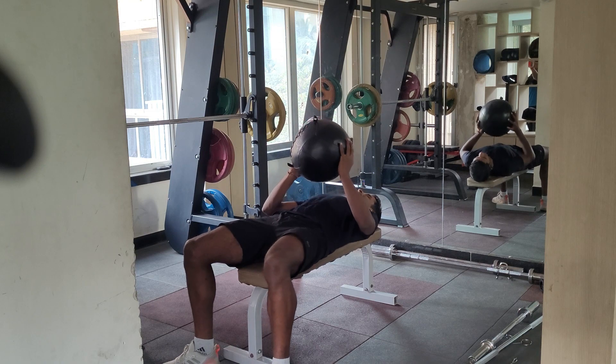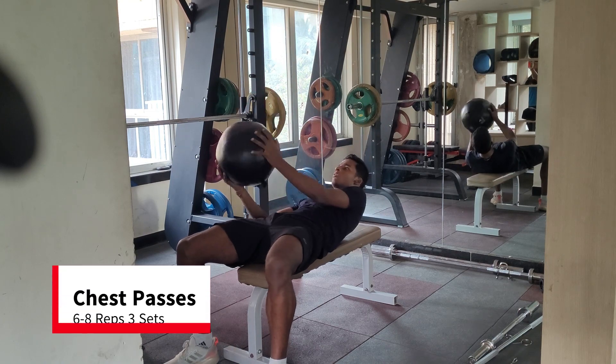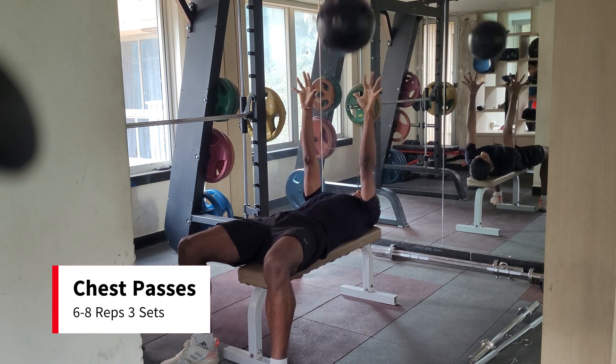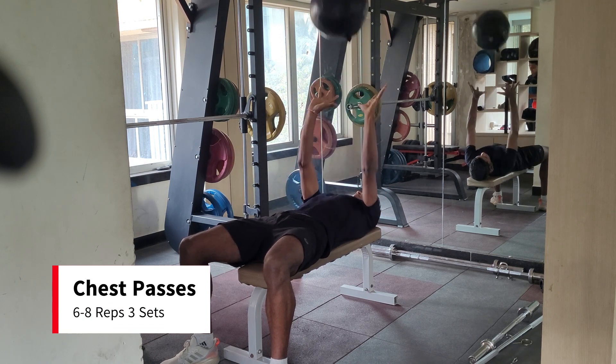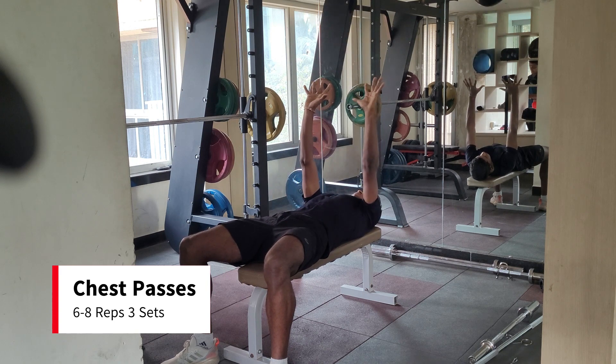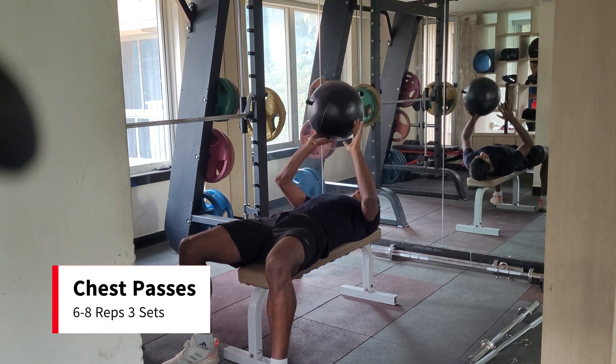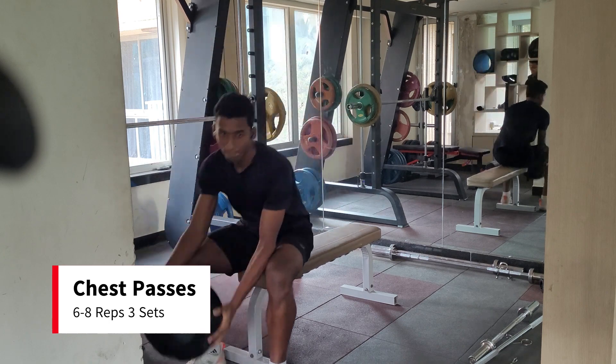Immediately after the bench press, switch to medicine ball chest pass on a bench. The weight of the medicine ball must be moderate. Focus on 6-8 reps each set, explode the ball as hard as possible and catch it back. Make sure you exhale while throwing the ball up.